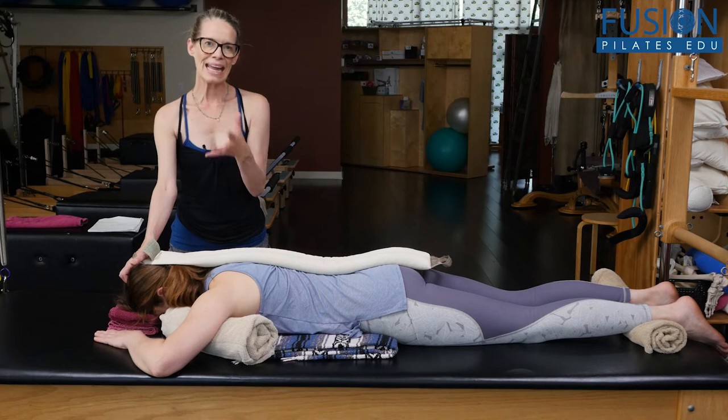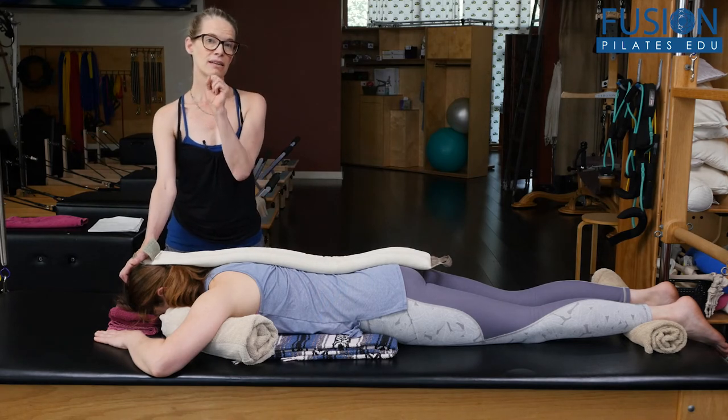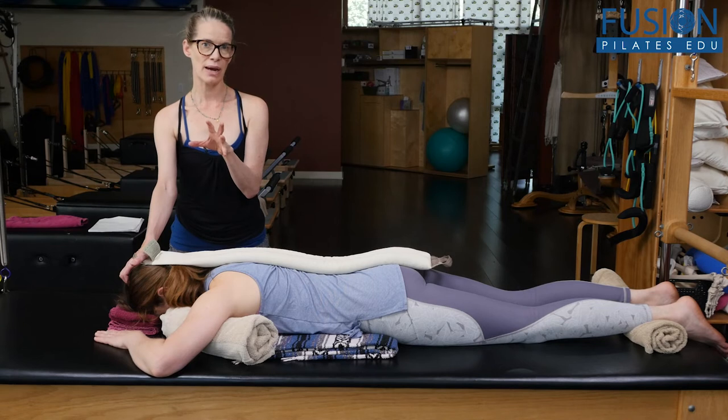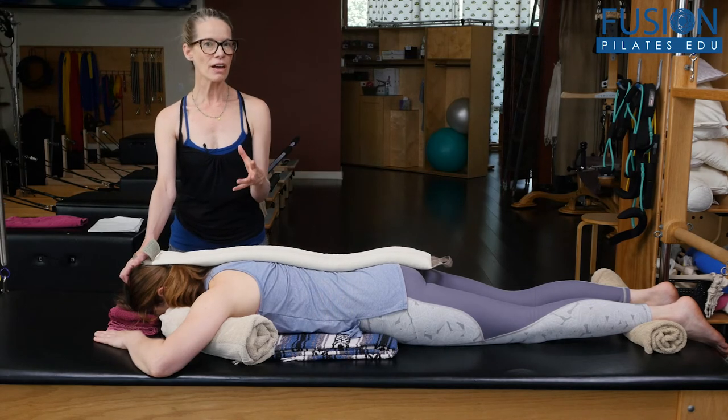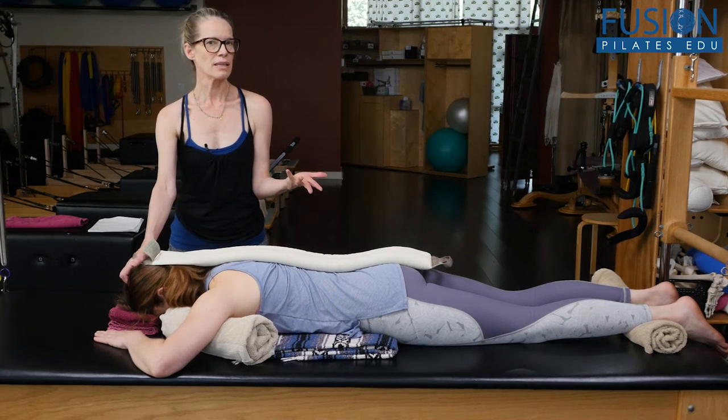On the inhale, that is biomechanically what's supposed to happen in the body. So we're just reminding the spine at that really intrinsic level of how to open and close just in daily breathing.